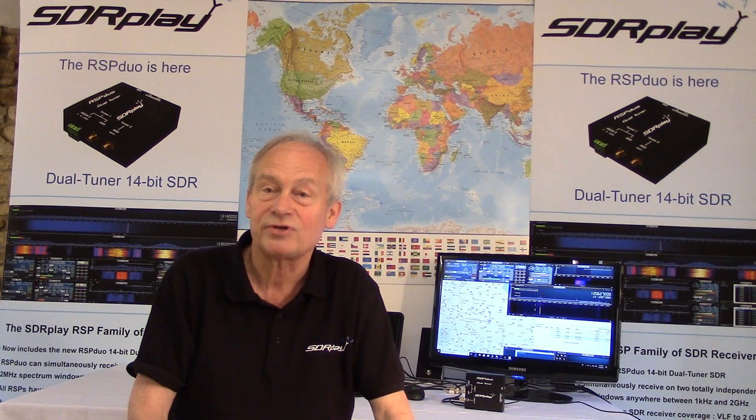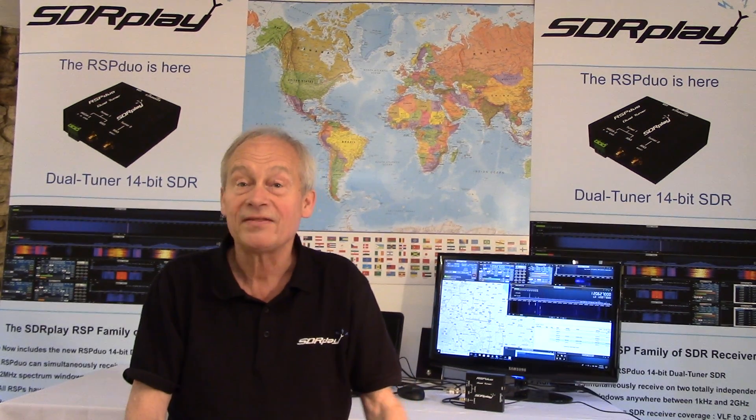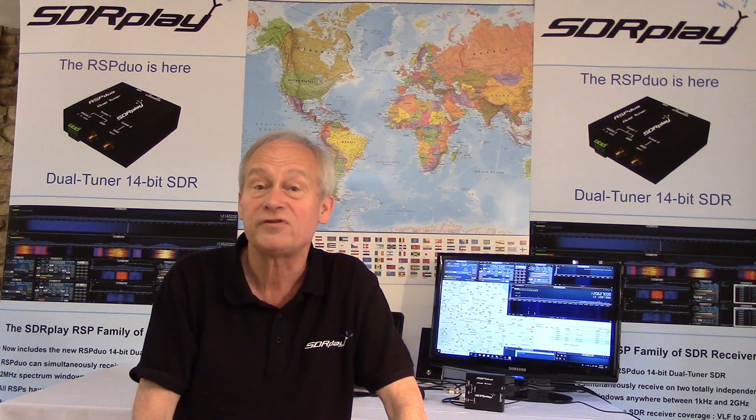Scenario 2: mixing and matching applications simultaneously — for example, ADS-B and air traffic control scanning, which is what you can see in the background running behind me. Scenario 3: phase and time coherent demodulation of two receivers.